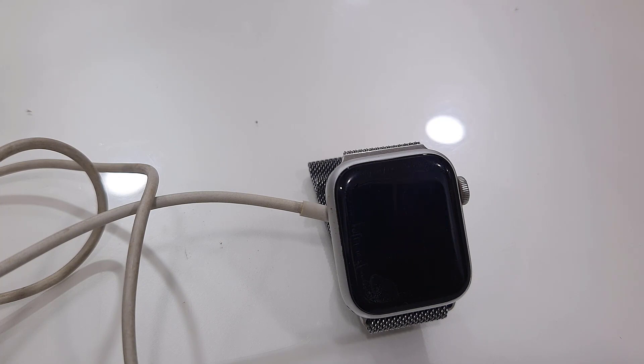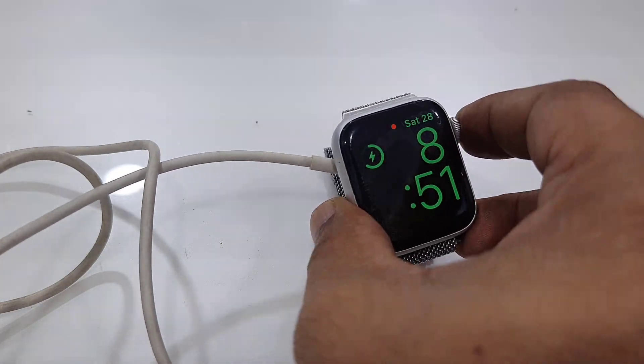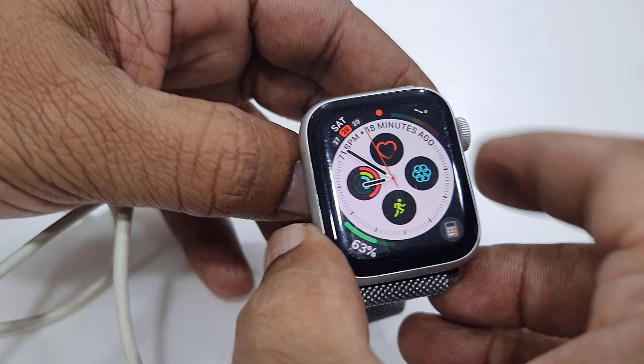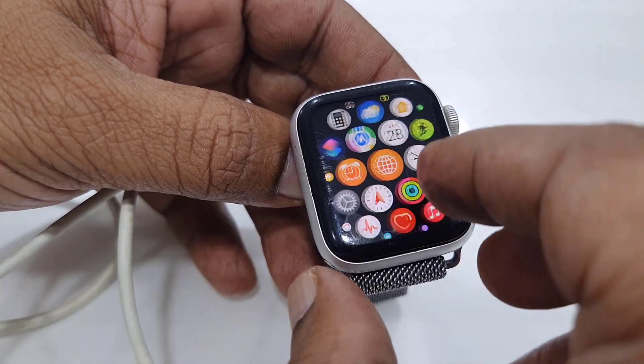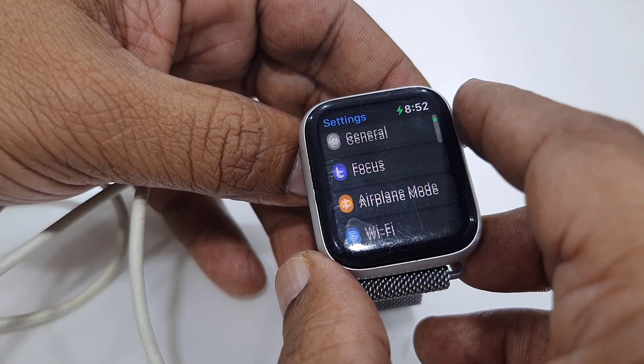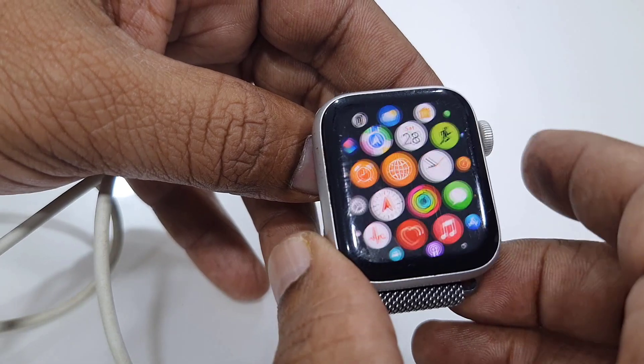Finally, you will get your watch home screen. I have successfully updated — we got the home screen. That's it — this is a simple and easy way to update your watch. I have updated the iPhone 11 to iOS 16.3 and my Apple Watch to watchOS 9.3. Thanks for watching guys, catch you in the next video — please like, share, and subscribe. Thank you very much.